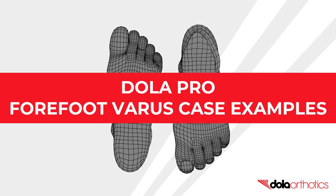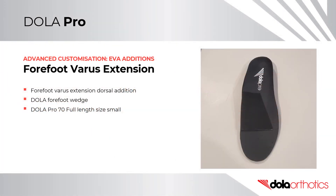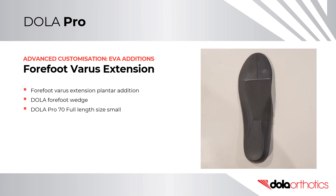Forefoot Varus Extension Case Examples. In this case example, a Dollar forefoot wedge was used to create a Varus Forefoot Extension Dorsal Edition, completed on the dorsal surface of a Dollar Pro 70 full length size small orthotic. In another case example, a Dollar EVA forefoot wedge was placed on the plantar surface of a full length Dollar Pro orthotic at the forefoot. The wedge was placed with the thicker side at the medial forefoot, creating a varus wedge.